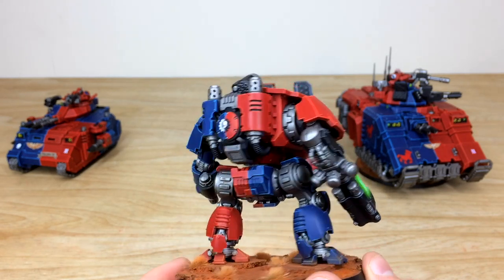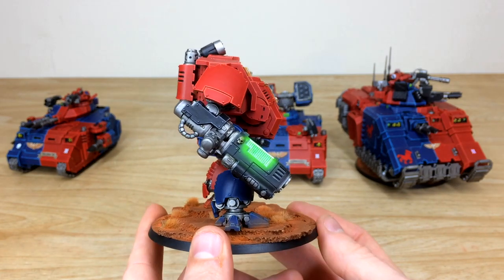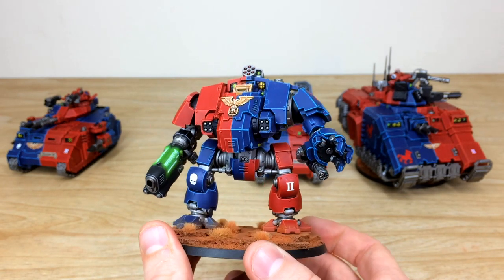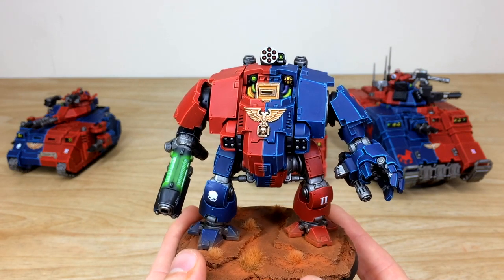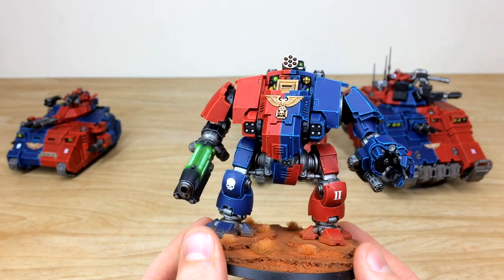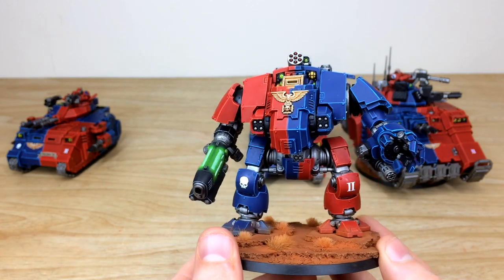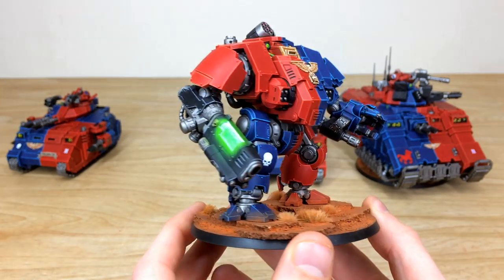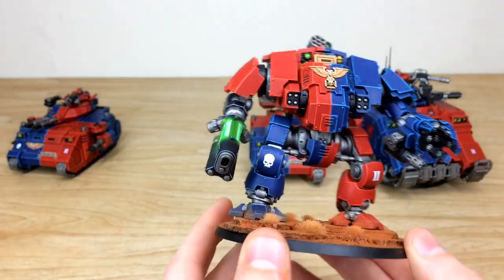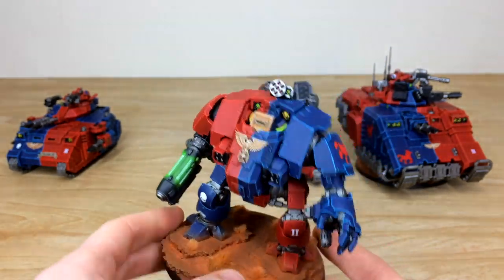The half and quartered scheme requires a lot of attention to detail, especially on larger models like tanks, Redemptors, and Dreadnoughts, and Terry's done a stellar job. The gold work looks incredible with lovely highlighting, and the metal work has a clean finish with various stages of highlighting. You can really see that plasma glow moving in the light, beaming with energy.